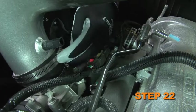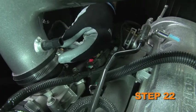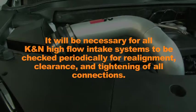Double check to make sure everything is tight and properly positioned before starting the vehicle. It will be necessary for all K&N high flow air intake systems to be checked periodically for realignment, clearance, and tightening of all connections.